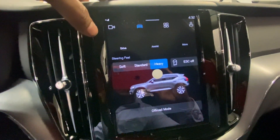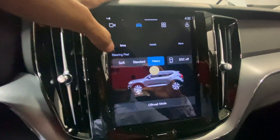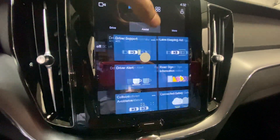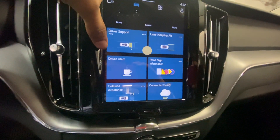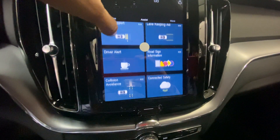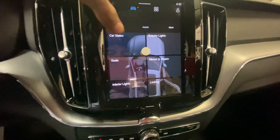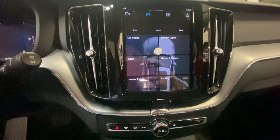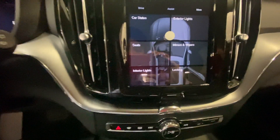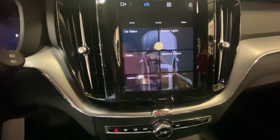In the settings it tells you your steering wheel feel — soft, standard, or assist. Driver support, lane keeping at 2.8. It's a new feature, pretty simple and easier. It also gives you the menu for the lights, the wipers, and the seats.